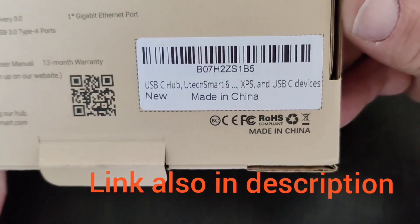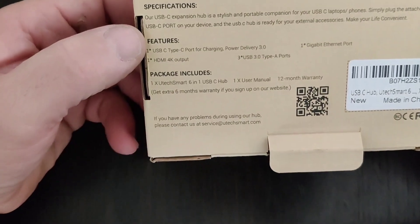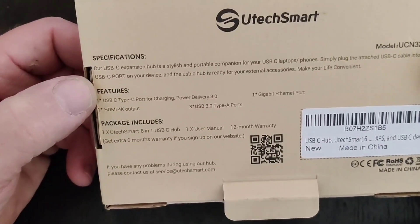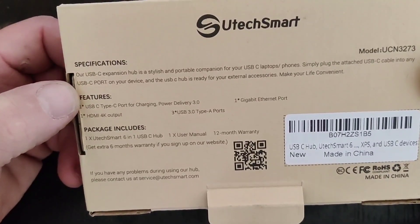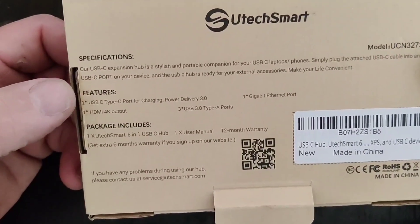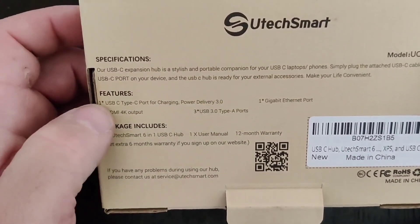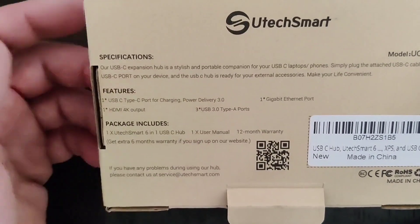Here's the model number. The USB-C expansion hub is a stylish and portable companion for your USB-C laptops and phones. You plug in the attached USB-C cable into any USB-C port on your device, and then it's ready for your external accessories. It supports 4K, USB 3.0, gigabit internet connection, and has a USB-C Type-C port for charging with power delivery up to 3 amps.